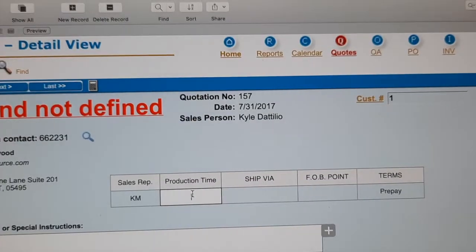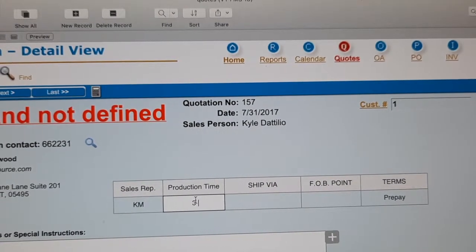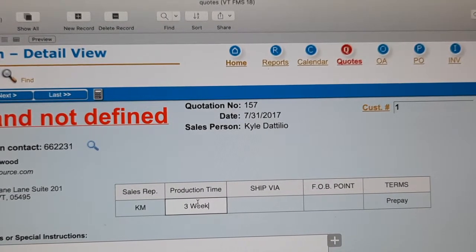But did you know manufacturing lapel pins can be quite time consuming? Most of our customers are surprised to find out our typical production time is about three weeks or more to receive the final product.